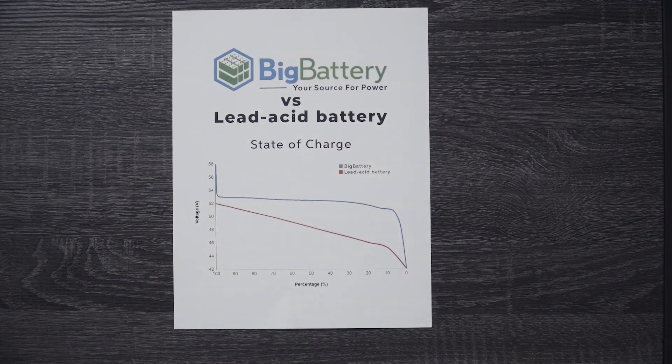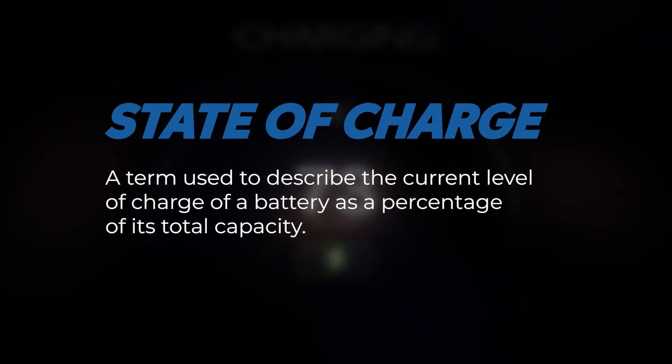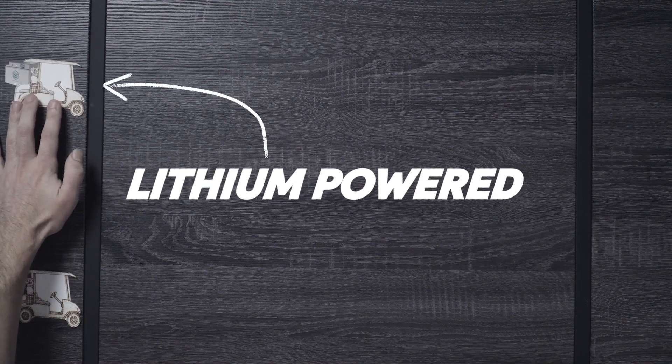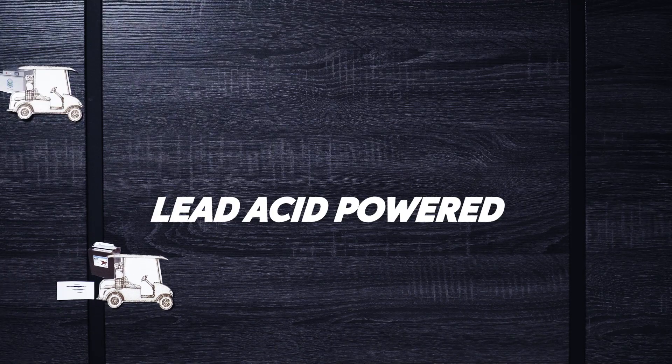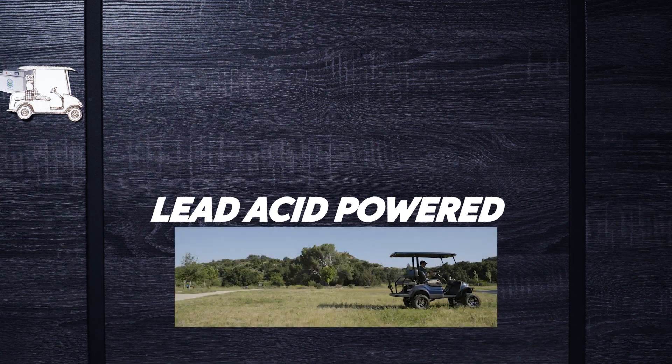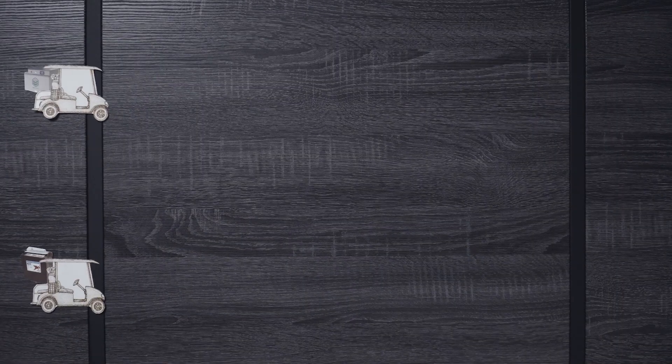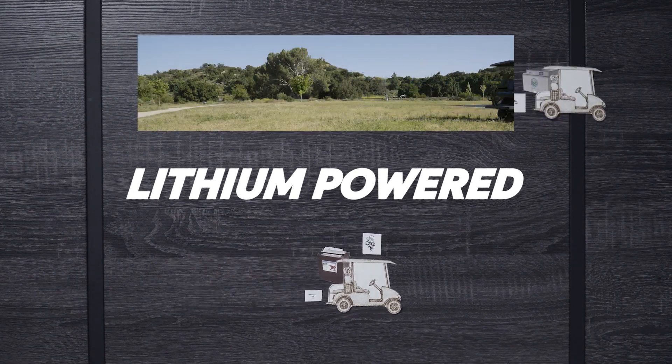First up, let's talk battery performance. Lithium batteries are widely known for their superior performance compared to lead-acid batteries. This graph depicts the state of charge between lithium and lead-acid batteries. State of charge defines the current level of charge of a battery as a percentage of its total capacity — it indicates how much energy is left and how much longer it can power a device before recharging. With lead-acid, voltage steadily declines over time in a linear fashion, resulting in worse performance, sluggish speed, and stunted acceleration. With a simple switch to lithium, you get a more consistent output, punchier acceleration, and greater top speeds.